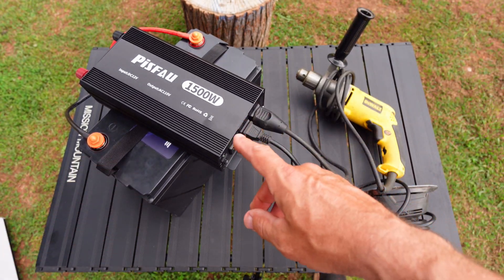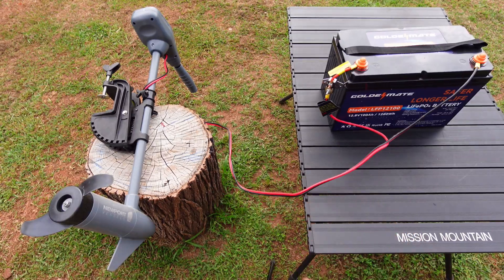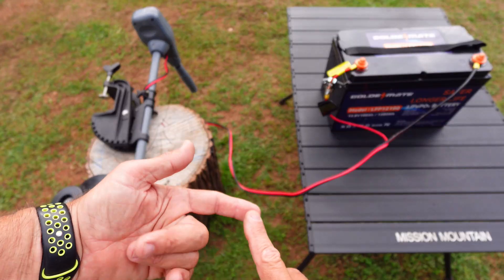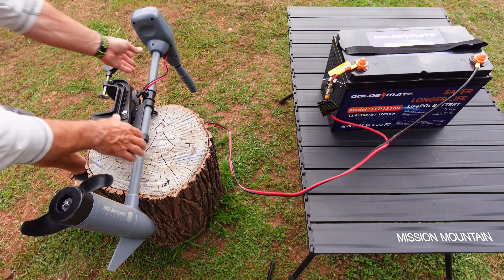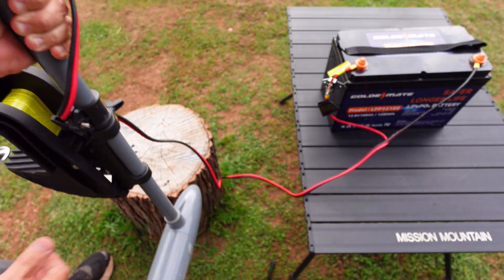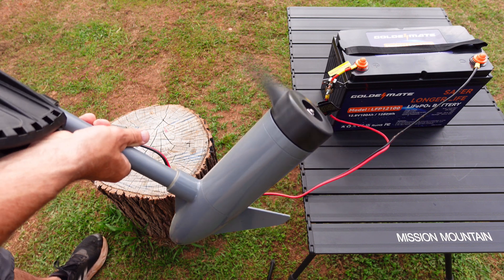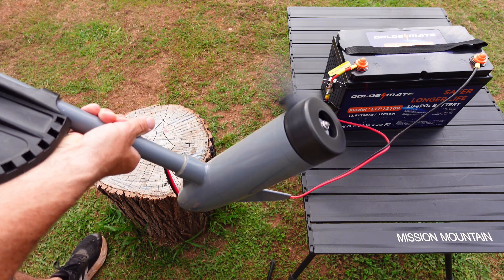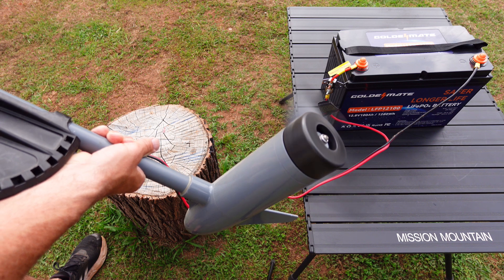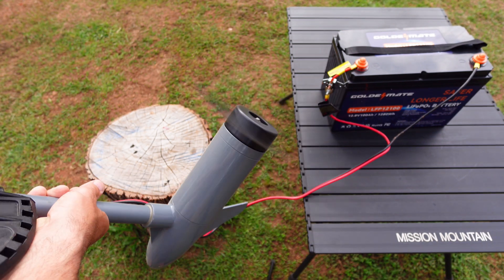Now I'm going to grab my trolling motor, hook it up to this battery, and see how it pushes. I've hooked it up to the Newport Vessels trolling motor — this is one of the main reasons I got this battery, to run an inverter and a trolling motor. It's showing a full charge. I'll turn it on and see how it spins. Wow, that works perfect — that's reverse, three-speed reverse, and this has a five-speed. That's full speed — this thing is working great. This is exactly what I got it for.